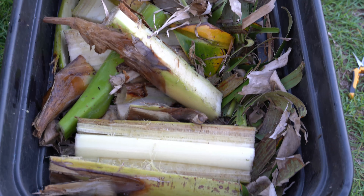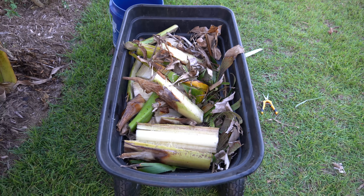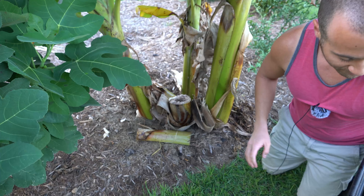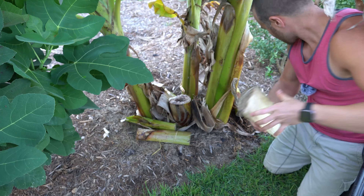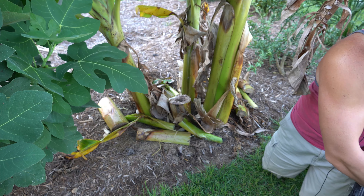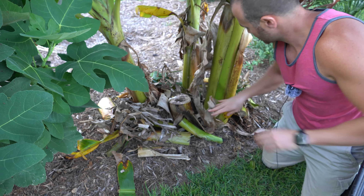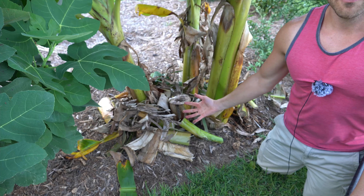Here we have our wheelbarrow full of banana mulch, all chopped up into pieces. Now we're simply going to take our chopped-up pseudostems and lay them down underneath the banana tree, then take all of our leaves and place them on top. And then we're just going to wait for the magic of mother nature to break everything down for us.